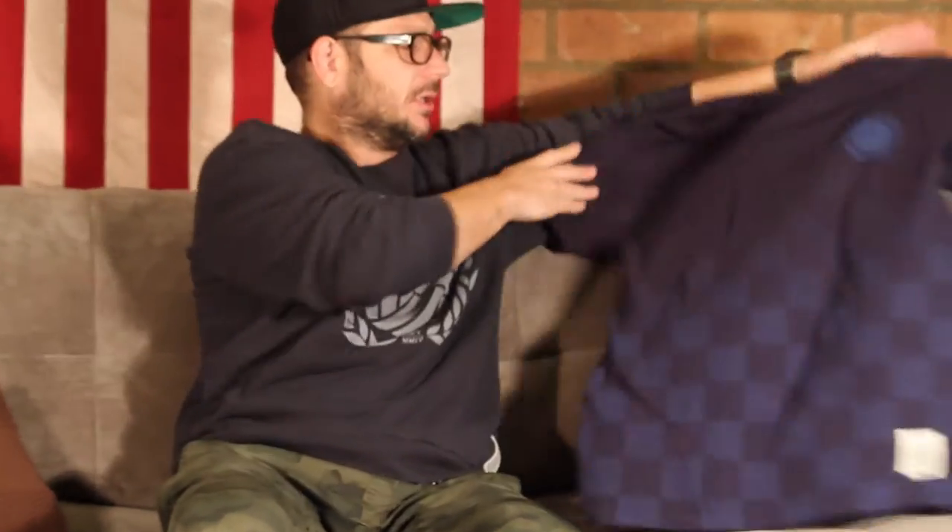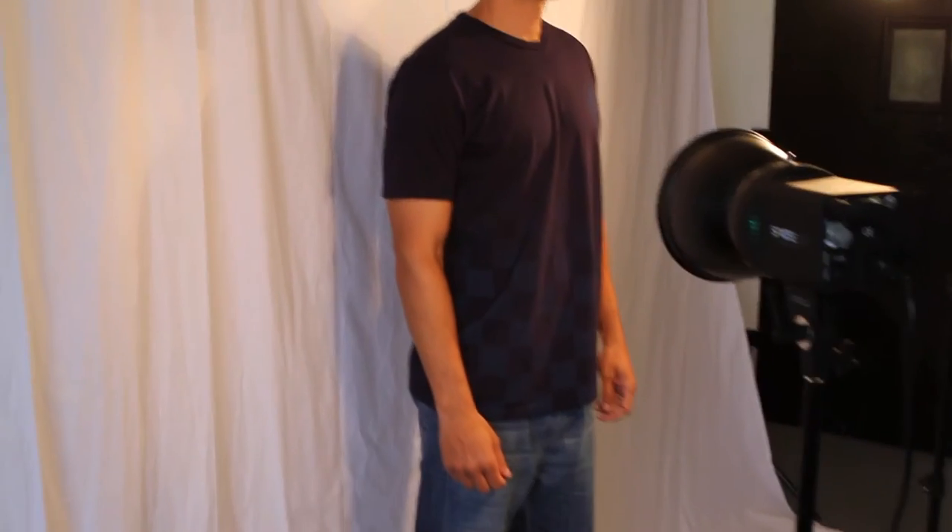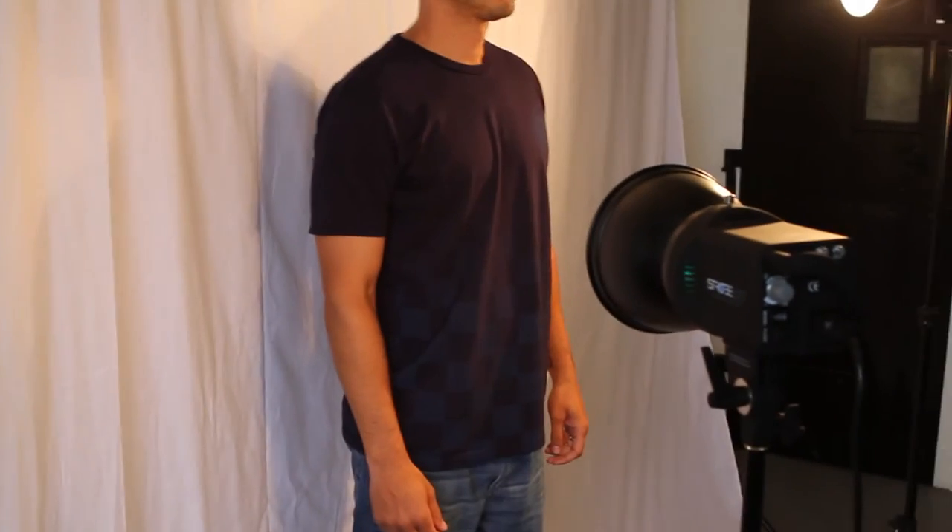This is one of my favorite shirts that we've designed in a while, and it's one that's taken us a long time to get right. As you can see, it's a checkered pattern that fades as it goes from the bottom to the top, and it was inspired by the super classic, very iconic Umbro shorts that I think a lot of us grew up playing in.